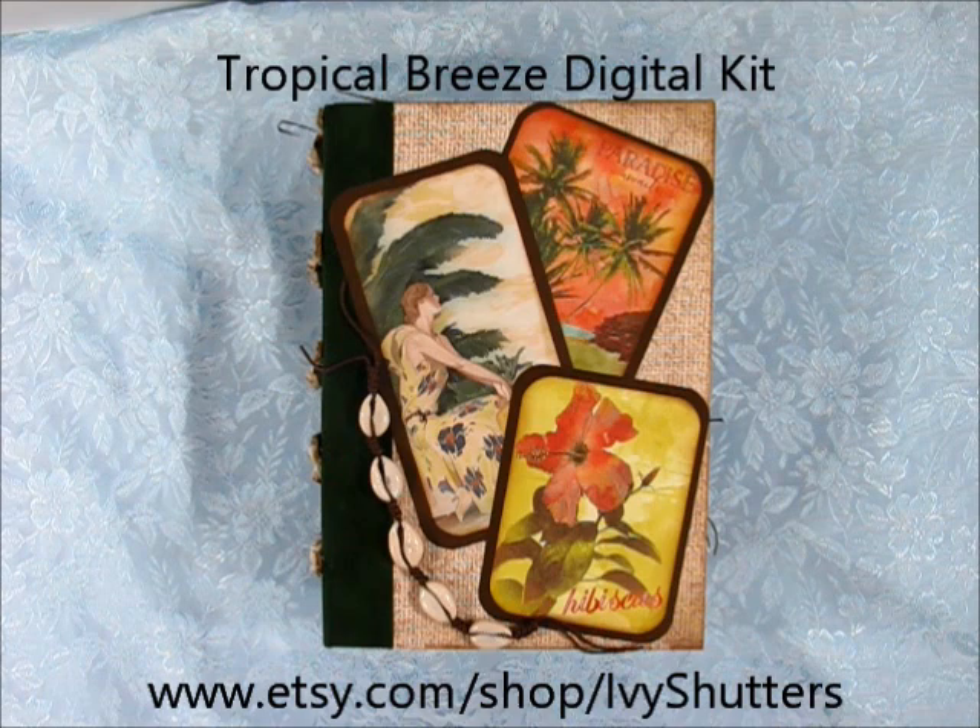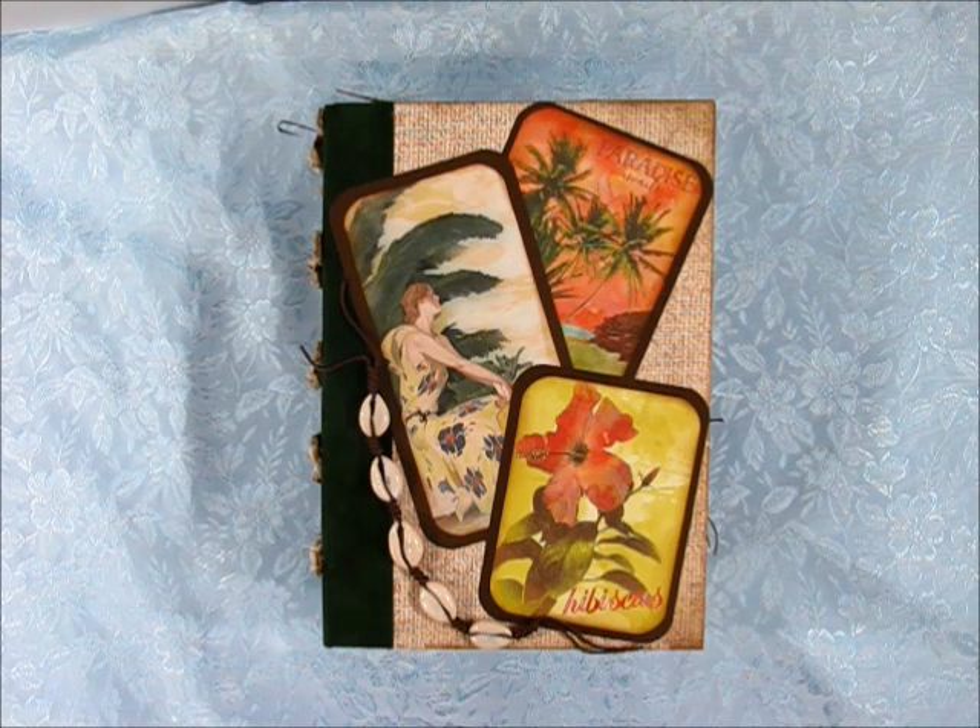For this project I decided to work with the Tropical Breeze digital kit. It is a newer kit available through Ivy Shutters and it has a vintage feel but with some brighter colors. I really love it. As the name implies, Tropical Breeze — think exotic locations, think tropical. That's what this kit is all about.